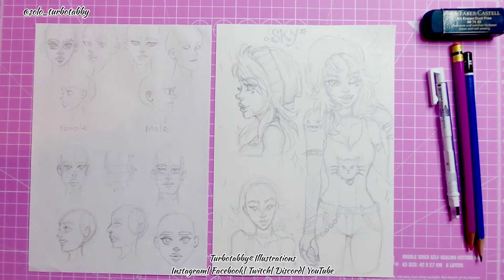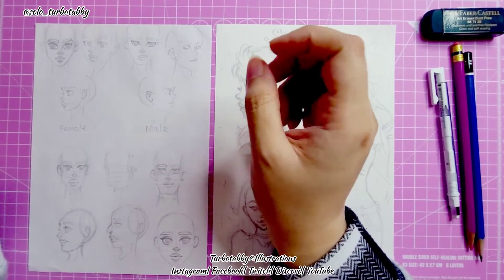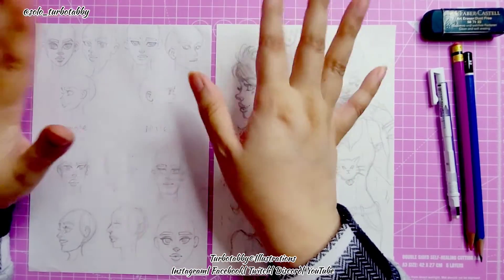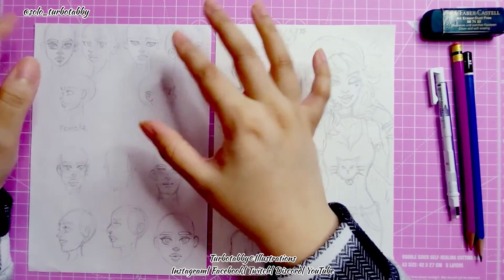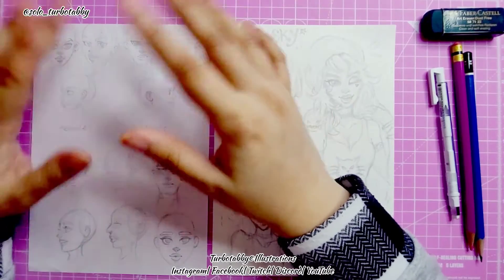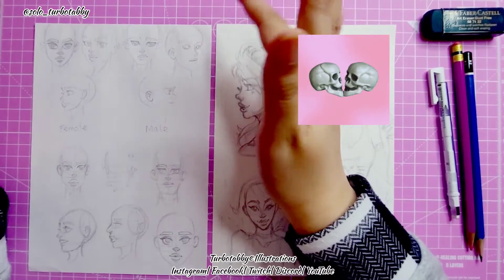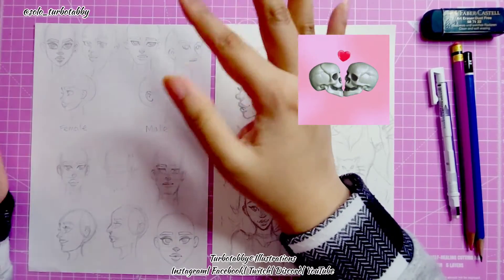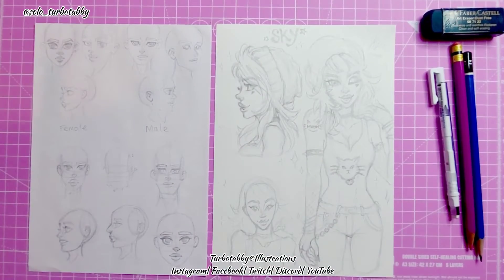Hi guys, today we're going to be doing basic shapes of the face. In order to get a full understanding of the facial features, you would need to look at a skull. If you've got any reference pictures of a skeleton or anything like that, just look at that and you can see where the dips go in the skull and the formation of the skull.